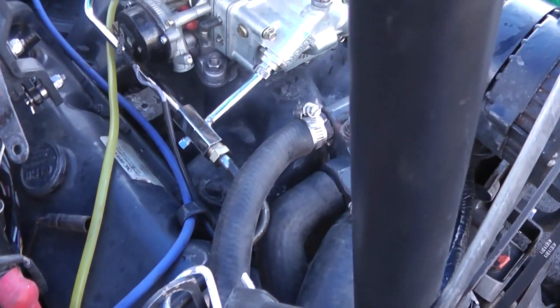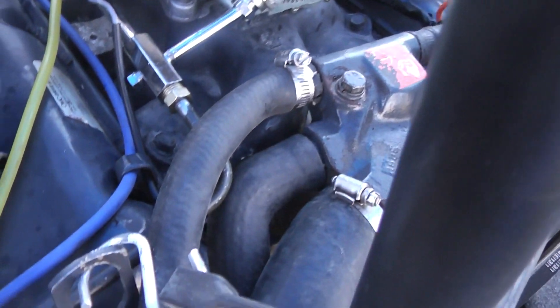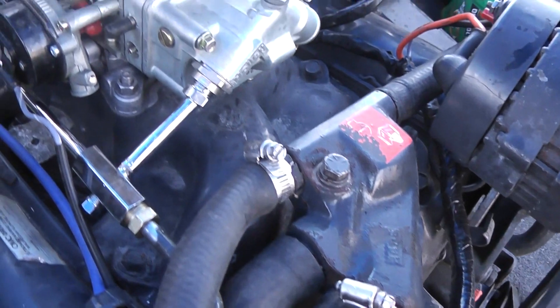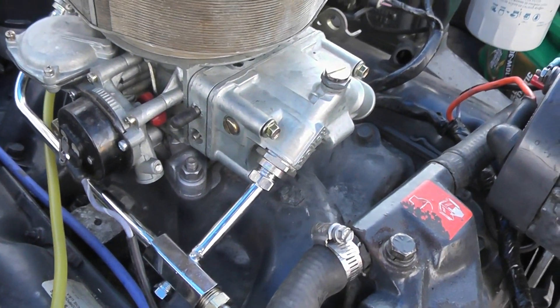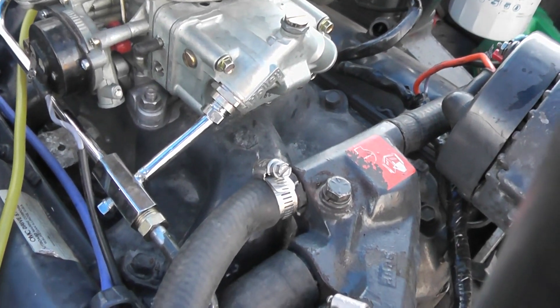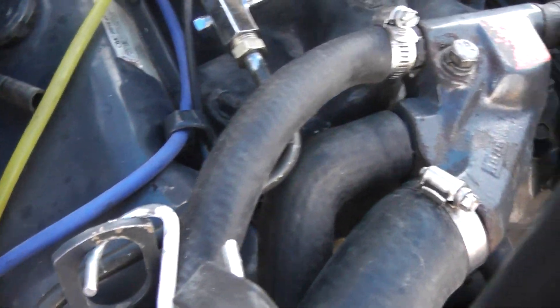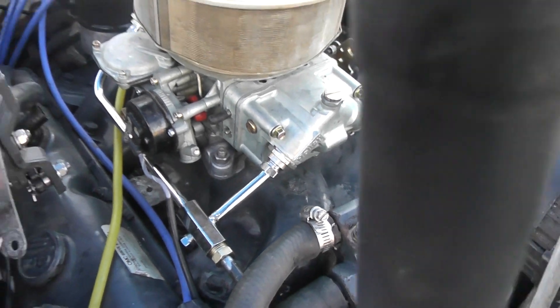Here's another thing I had to fabricate — this fuel line. I had to fabricate that fuel line for the dual inlet for the Holley. I didn't go into making the line because there's plenty of YouTube videos on bending and flaring lines, but I had to make a custom line.